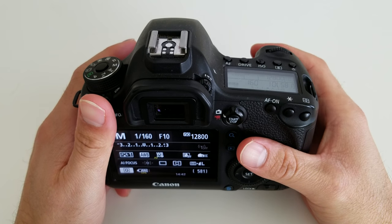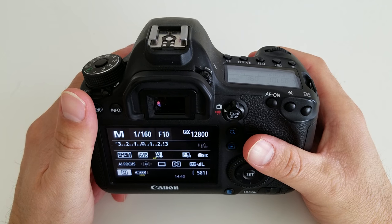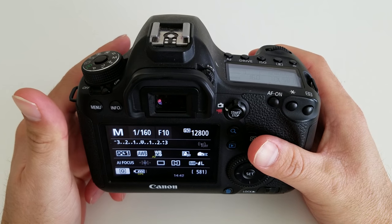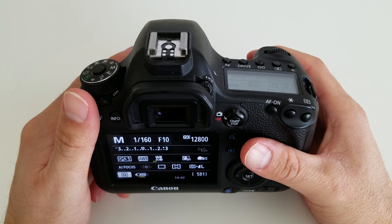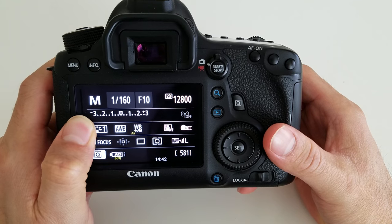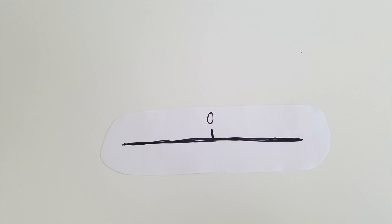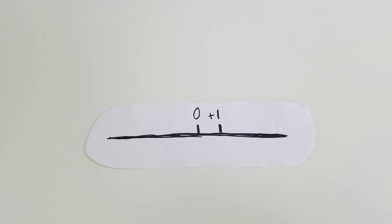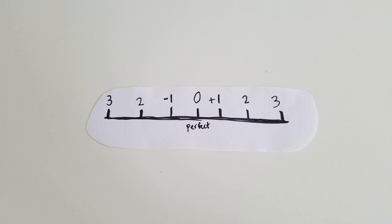Before we really get into it, I just want to explain the concept of exposure real quick. Exposure essentially is the amount of light that your camera is being exposed to, or the amount of light that your camera is taking in — that is pretty much the foundation of photography. So how you gauge exposure is by this meter here, it's called an exposure meter. Most cameras will have it and it's basically a straight line with some numbers on it. Right in the middle you'll see the zero, and as you move to the right you have positive 1, 2, and 3. As you move to the left you have negative 1, 2, and 3. That center zero is perfect — you're perfectly exposed, just the right amount of light is entering the camera. Your photo is going to look on point.